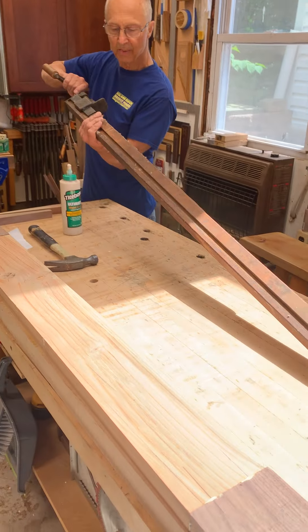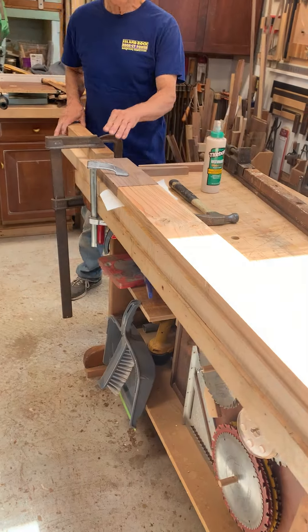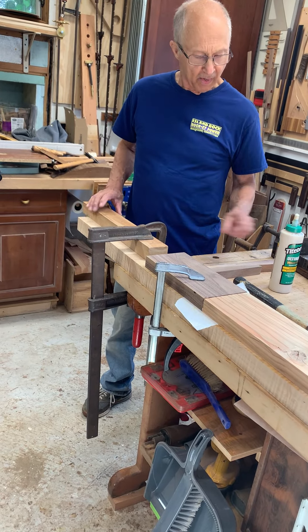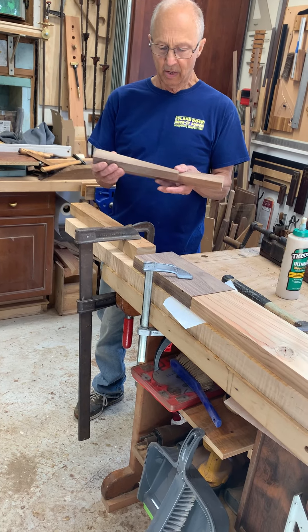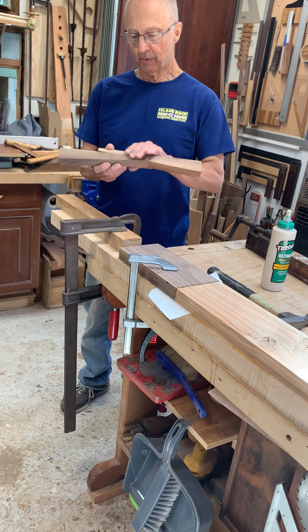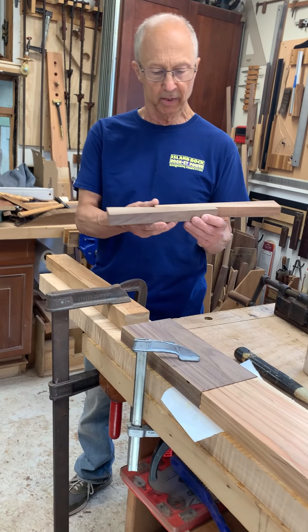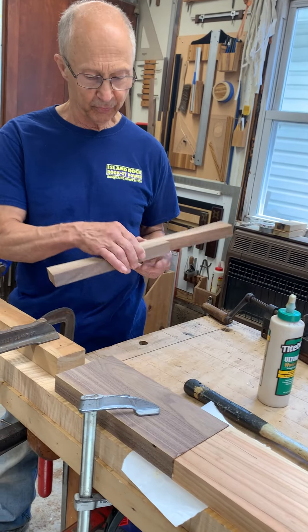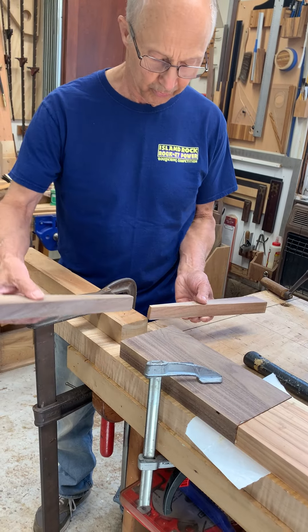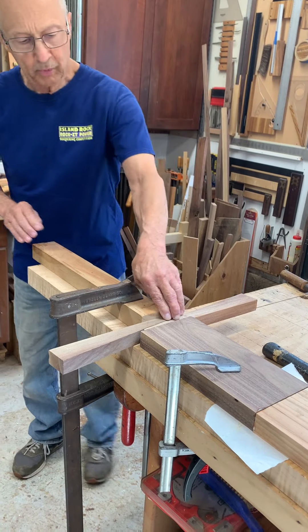Even though I have two antique clamps that are pretty long, they're just not long enough. Anytime I've been in this particular predicament, I've used wedges. I learned this doing boat work at a friend's shop — he had a wooden boat repair business, and a few summers I worked there as a high school teacher doing boat work. We always used wedges whenever we wanted to steam bend or get a long piece locked into another piece.